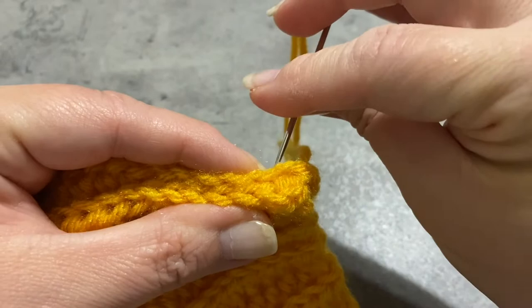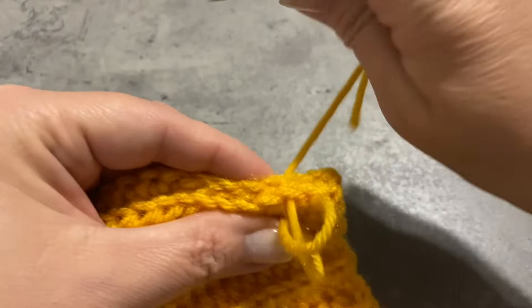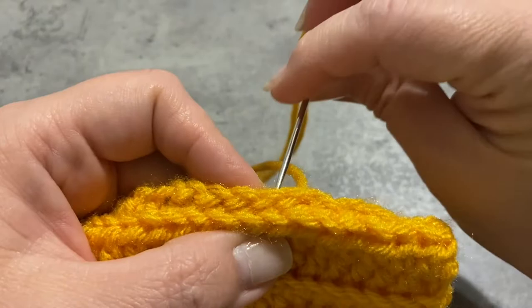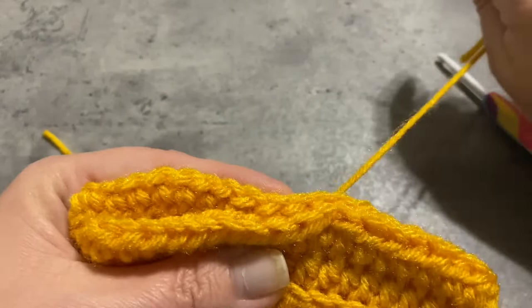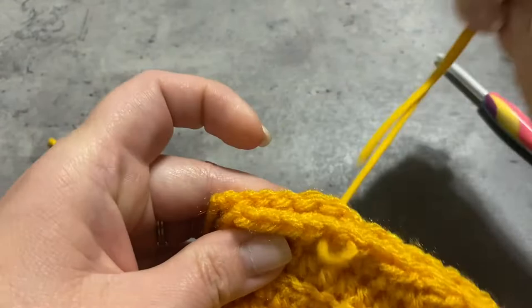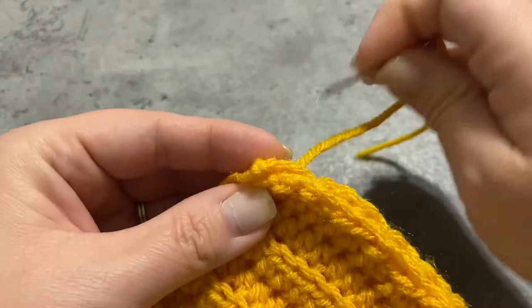I'm not actually doing a whip stitch — I'm just going to go back and forth through the loops of the edges, getting up underneath as many of the loops as possible to make sure that it's nice and straight and doesn't gather in spots. I've done that before and it's not fun. Just go ahead and sew it up the best that you can, and don't make it too tight. Don't pull on it if you don't have to. Work this all the way down, and at the end I like to take both yarns and tie them together.